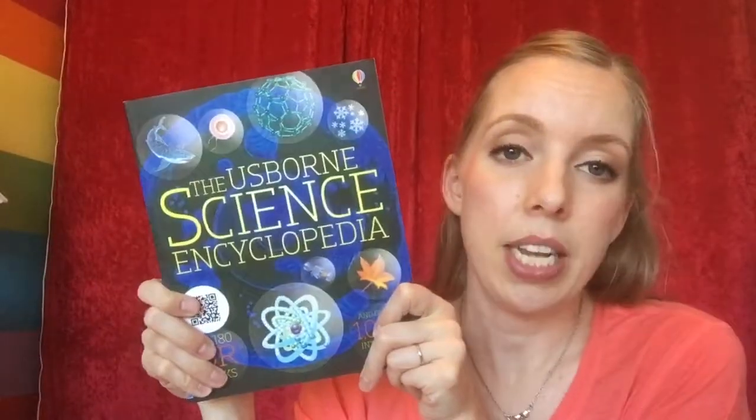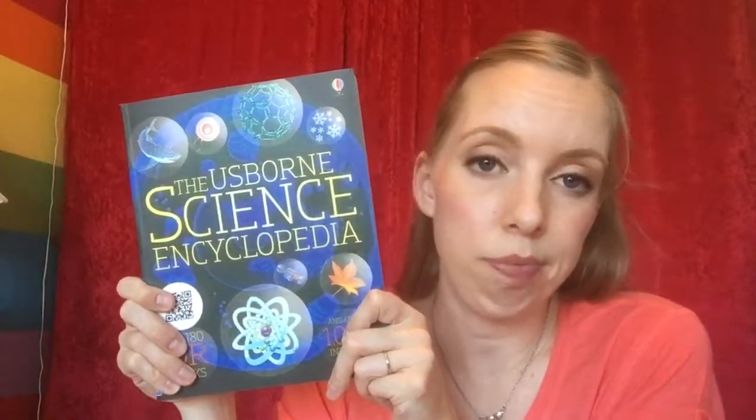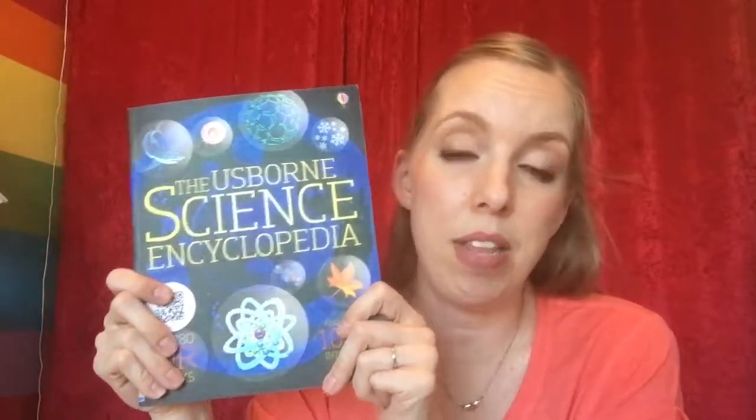This is one I got in the consultant kit. We have not used this book yet because it is too advanced for my kids. I would say this is probably older elementary age, probably even middle school, and I could even still learn a ton of things from this book. So I would say late elementary, probably all through adulthood.